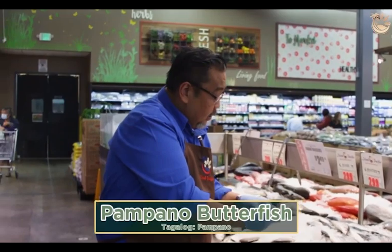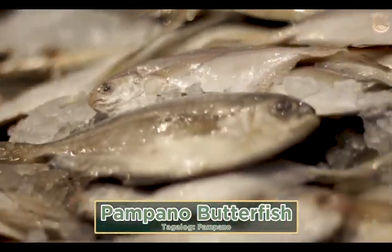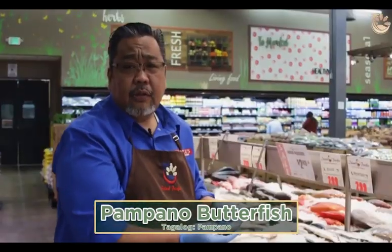This is your pampano. Pan fry, paksiu, or pangat again. These are caught in Brazil, Ecuador, and sometimes the Philippines.